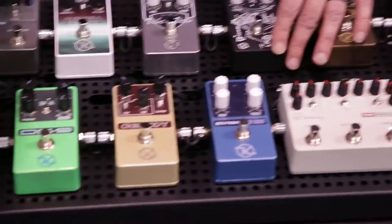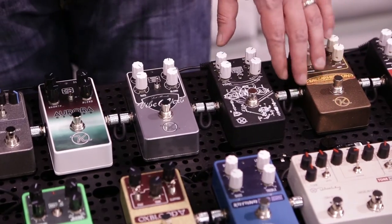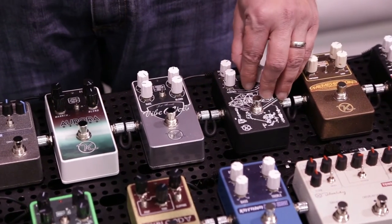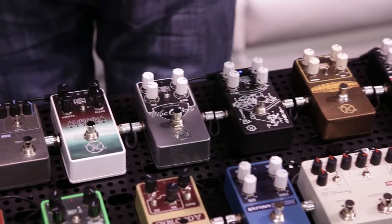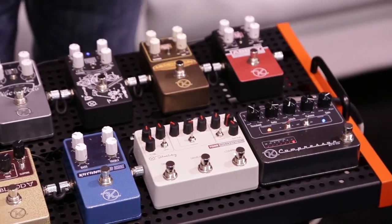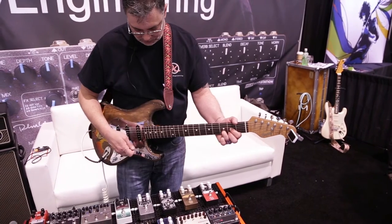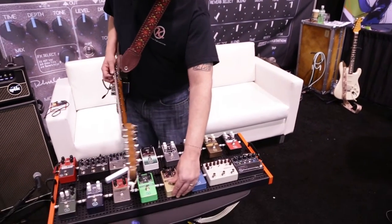Lastly, we have the Gold Star Reverb. The Gold Star Reverb is our kind of crazy look at Phil Spector's wall of sound. We have a compressed reverb, a distorted reverb, and a flanger reverb. The flanger reverb is a lot of fun. There's also a cool distorted one here — I'll turn that on for a second.